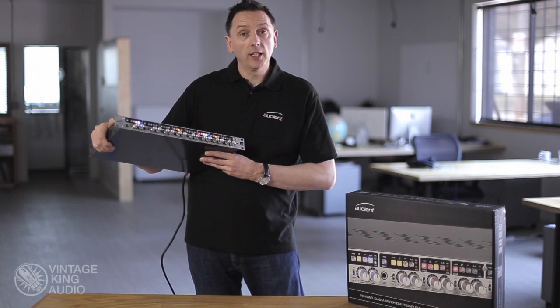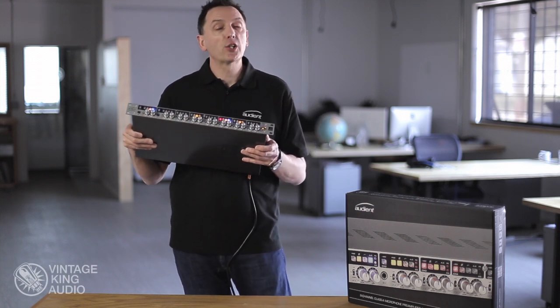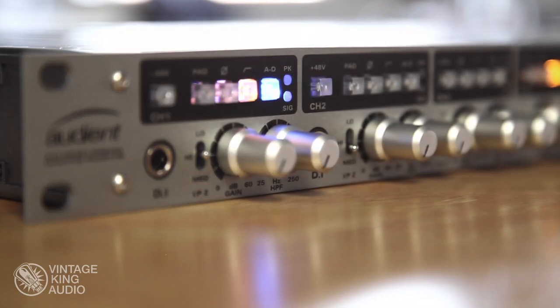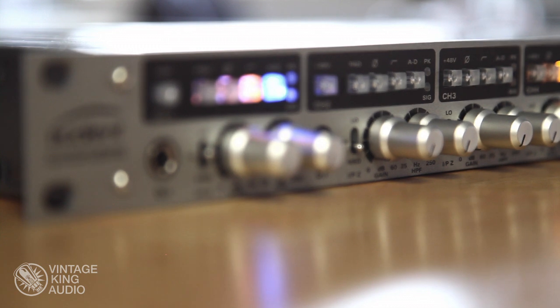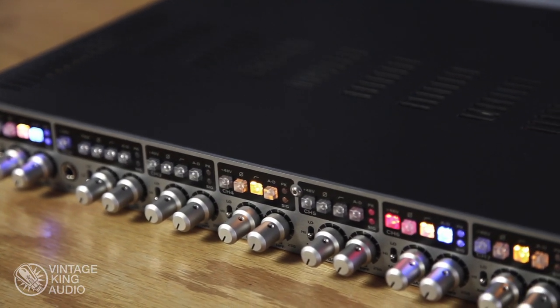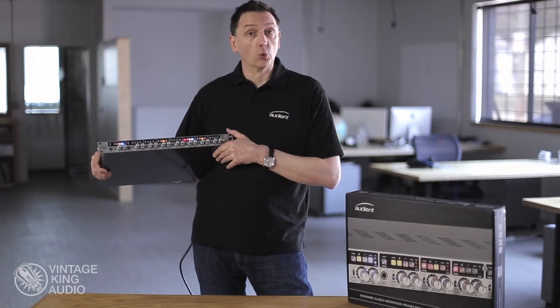Hi, I'm Luke Baldry from Audient and today I'm here at Vintage King showing you the ASP880 8-channel mic pre and A2D converter. This product is designed to be the front end to your DAW system. You use it to connect to your interface via ADAT and it will bypass the interface's A2D converters and of course the mic pre's.